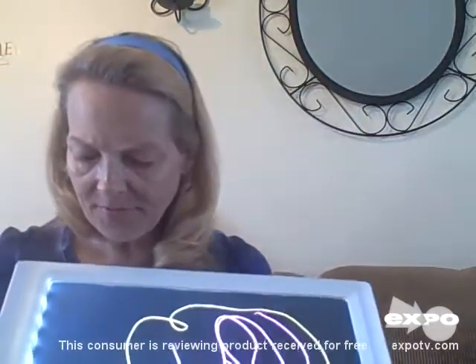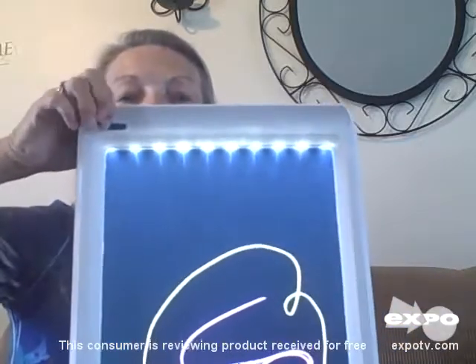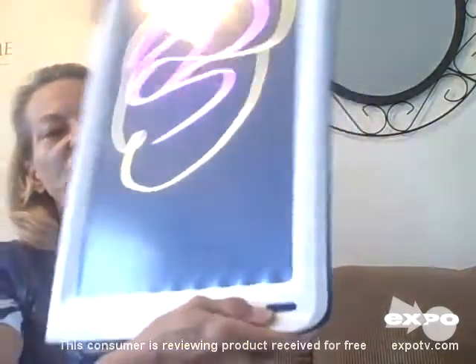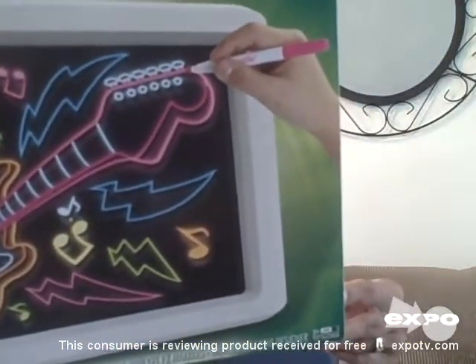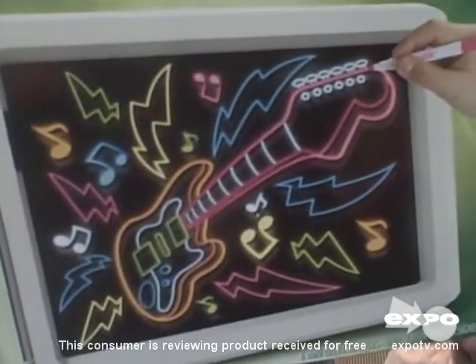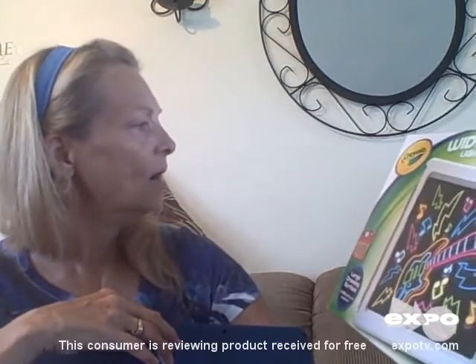This has different light sequences. You can go gradual to dark, back and forth across the screen, or make it flash — or just leave it on. That all operates right here with this little button. It does have an on/off button in the back, and this button changes the light sequence. It does take batteries — looks like there are four AA batteries in there, and I'm sure it says so on the box.